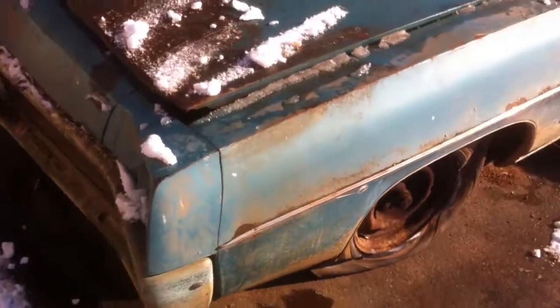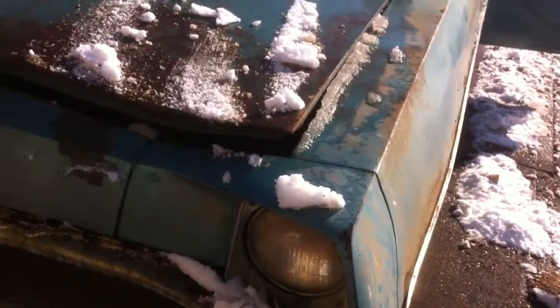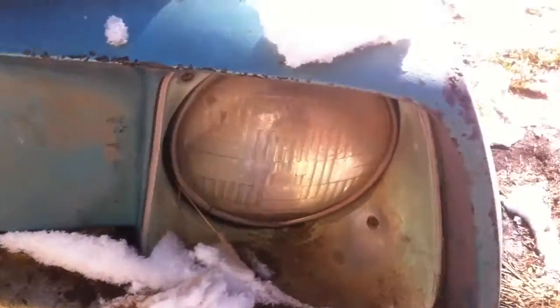Here's some shots I promised you guys. We'll do a quick walk around. Tons of good parts, tons of good solid stuff. The bumpers, not so much.